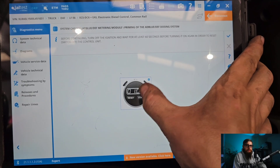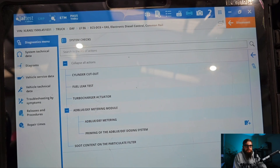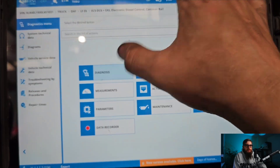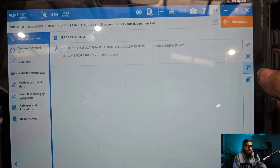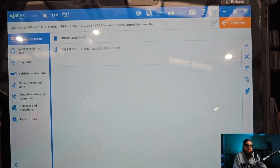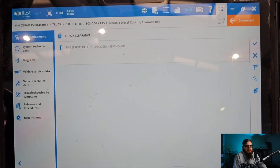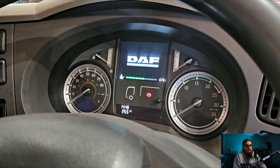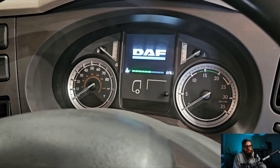I have another video which goes into this in greater detail that I'll leave at the end of this video. With the key off cycle complete we can go back to our fault codes and clear out any old faults. This is what I call good housekeeping and nothing confuses technicians more than 10 pages of faults from 2016. One final check with the key on cycle and with the vehicle running and no warnings on the dash, I'd say we got something right today.